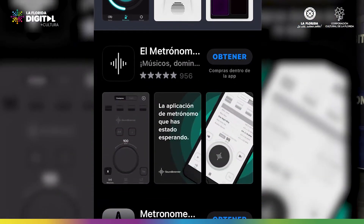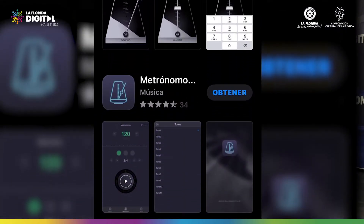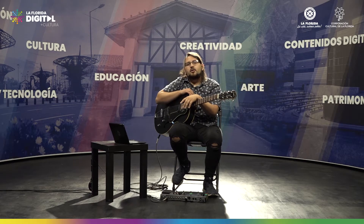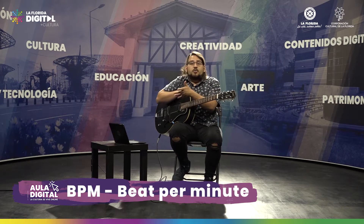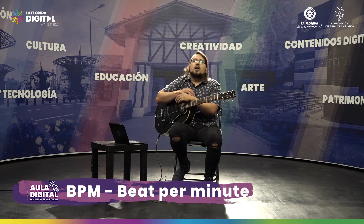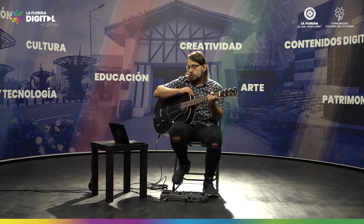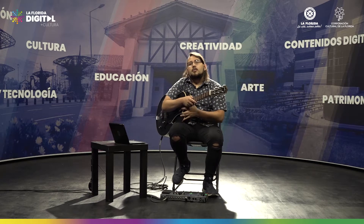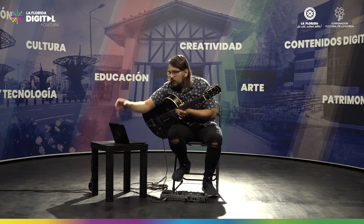El metrónomo es un dispositivo que usamos para indicar el pulso que vamos a utilizar en los ejercicios. La unidad de medida del metrónomo es BPM, que significa beats per minute o pulsos por minuto. En la guía van a encontrar varios ejemplos de metrónomo que pueden bajar de forma gratuita, y también en el computador si colocan la palabra metrónomo tendrán infinitas opciones gratuitas.